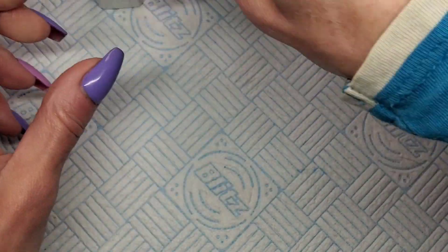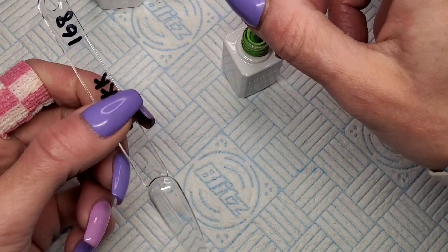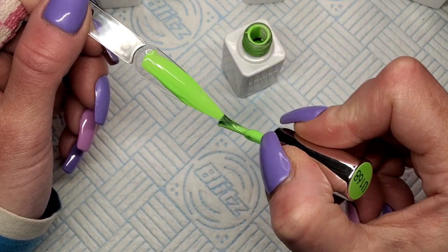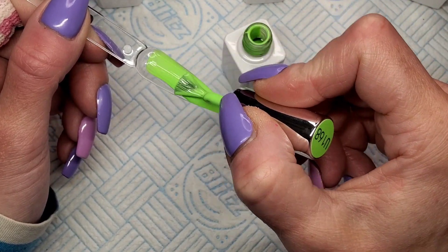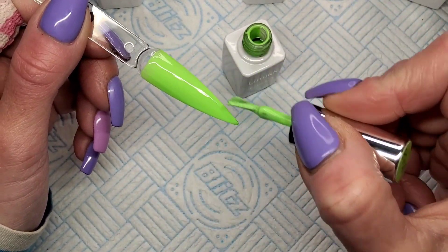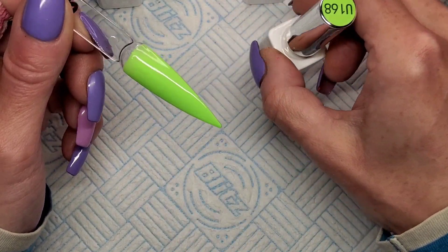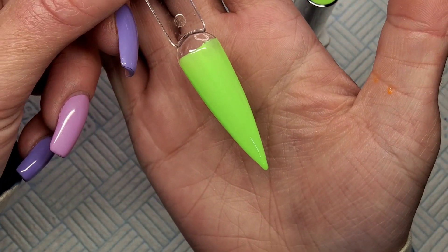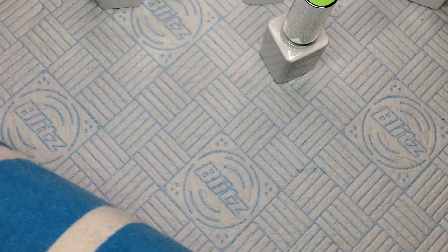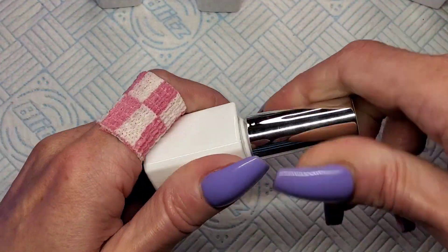Right, let's do the green one. I'm going to be torn now between these neons and my Angmile neons — I love the Angmile neons that I got. These are just a dream. Look at that green! Wow. Look at that, guys — these are so nice, so opaque and pigmented.